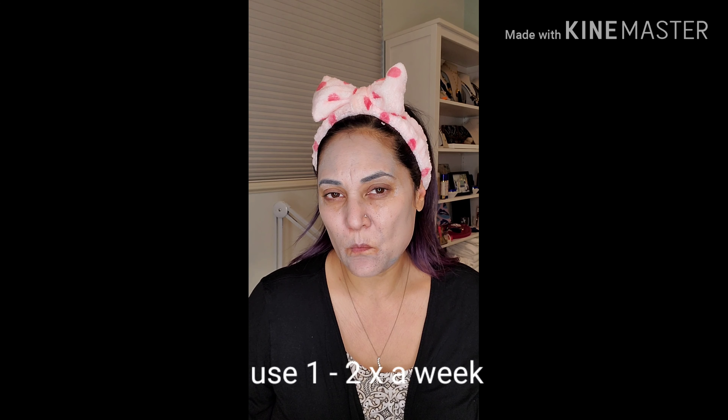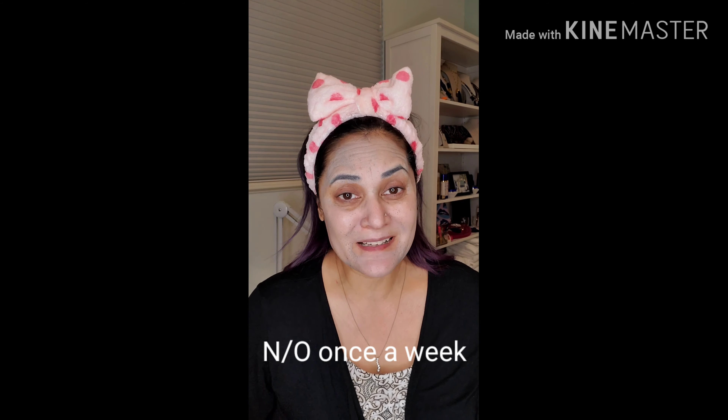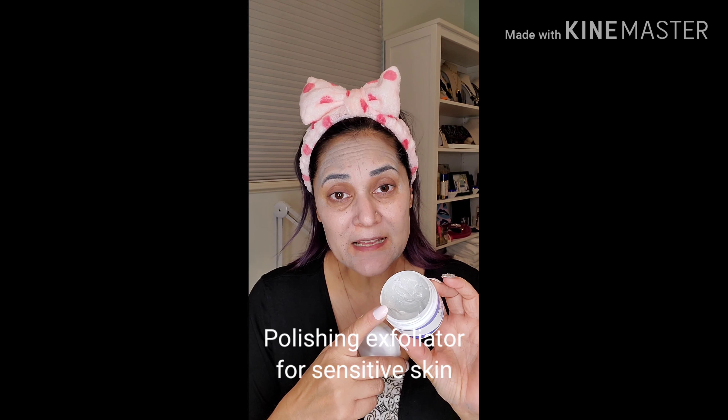This one you can do one to two times a week if you are normal to dry skin. If you're normal to oily, I would only do it about once a week, or you can mix it in with your cleanser to give you that little bit of buffing to the skin. It helps to slough away dry dead skin cells, which means newer cells surface to the top and give you brighter, clearer skin.